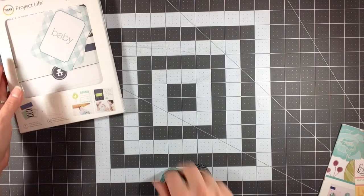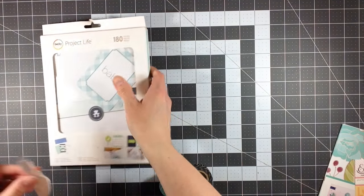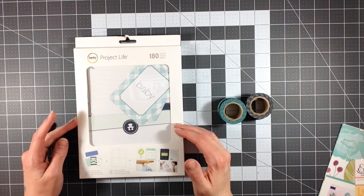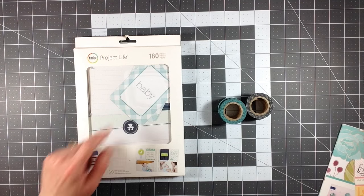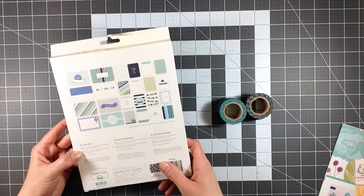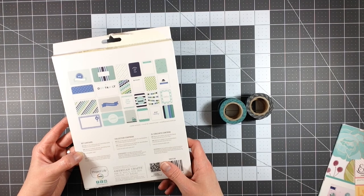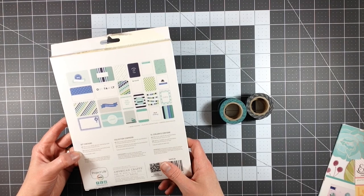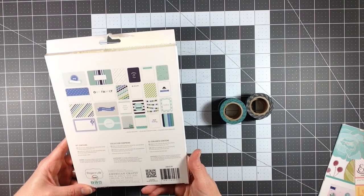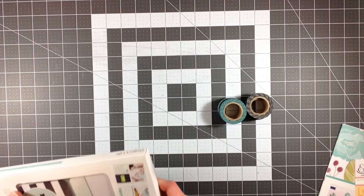I went to my local Michaels and picked up a couple different things. I picked up this Project Life kit — their smaller kit that has 180 pieces in it. There are 64 by-6 cards with 30 different designs, so two of each of those. And there are 120 3-by-4 cards, 40 different designs, three of each, and they're all double-sided. This is the baby boy collection — they had a girl collection there as well. These were on clearance for $6.99.